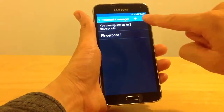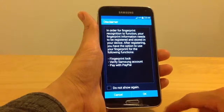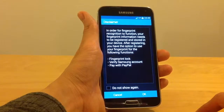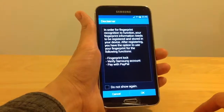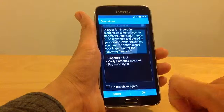I will now register a new fingerprint. In order for fingerprint recognition to function, your fingerprint information needs to be registered and stored in your device. After registering, you can use it for fingerprint lock, verify your Samsung account, or pay with PayPal.